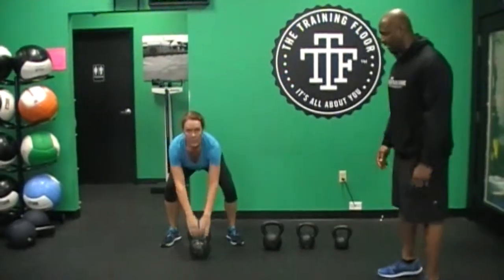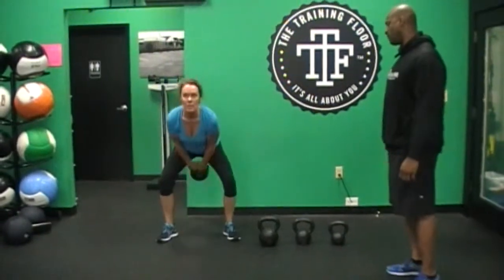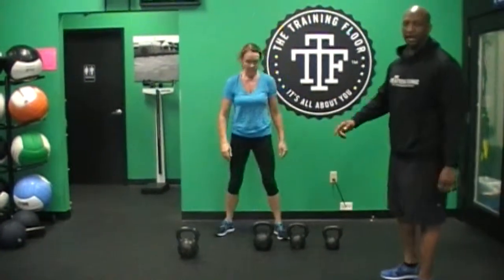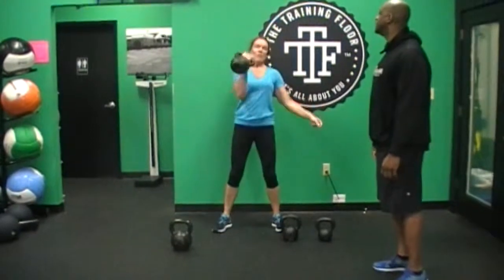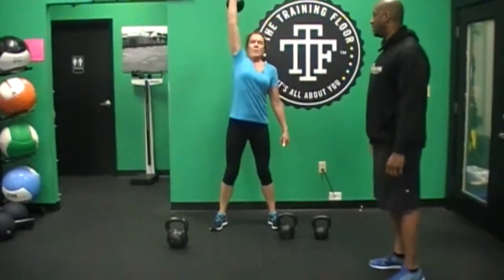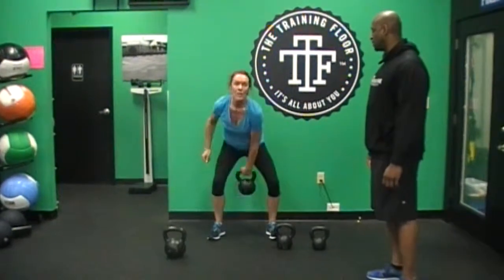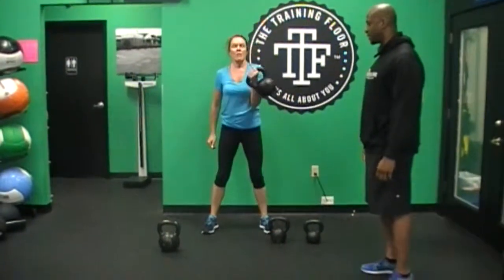Now she goes back to her swing. This round she's going to give us two dead swings — park it, park it. Now she's going to advance up to the 35, 16 kilogram push press, park it down, other side push press, awesome, park it down.